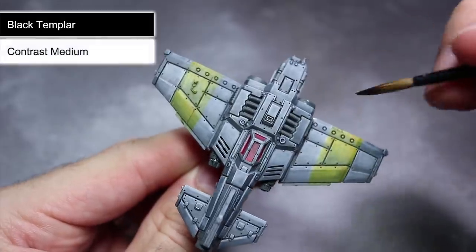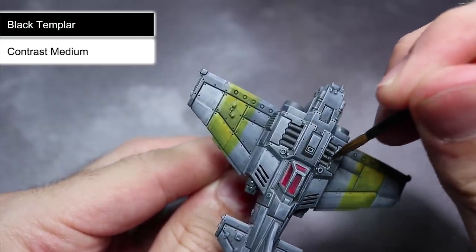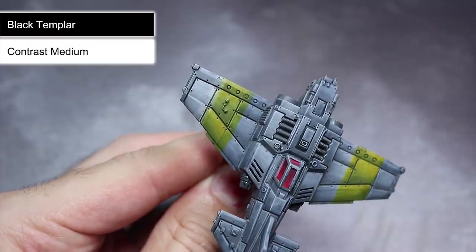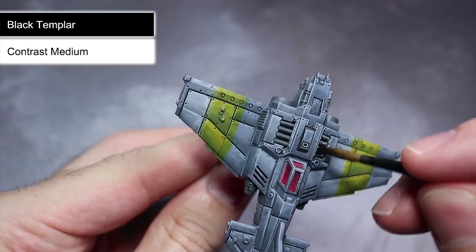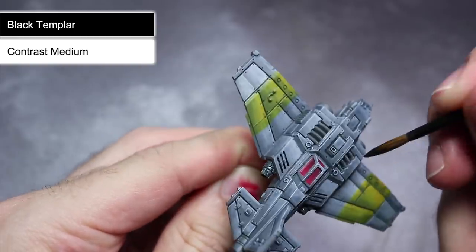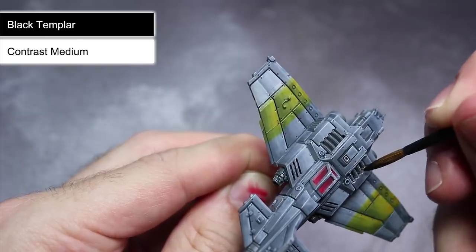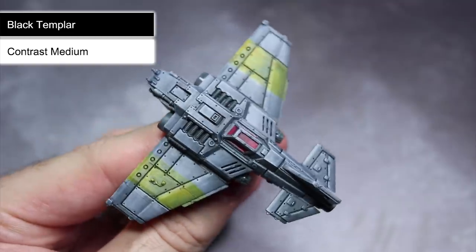Using this same contrast paint I will also be applying it to the areas of the model that weren't covered by the earlier glazing, which include the engines and the weaponry. I want to give these areas a dark metallic appearance but their Mechanica Standard Grey base coat simply isn't dark enough for this. Therefore, by applying a thin mixture of Black Templar we can darken them down slightly whilst also giving their recesses a little shading, essentially treating the contrast paint as a more heavily pigmented wash.